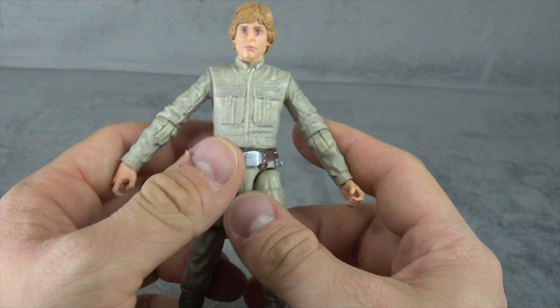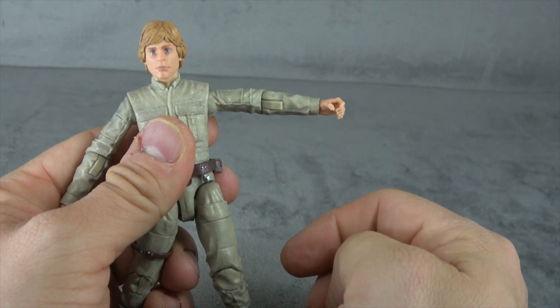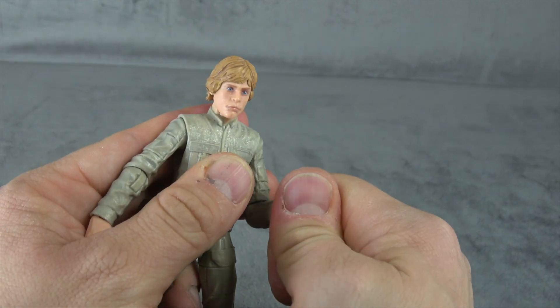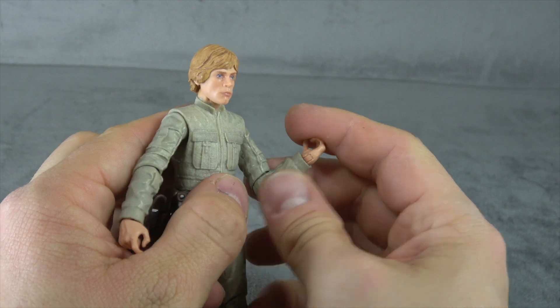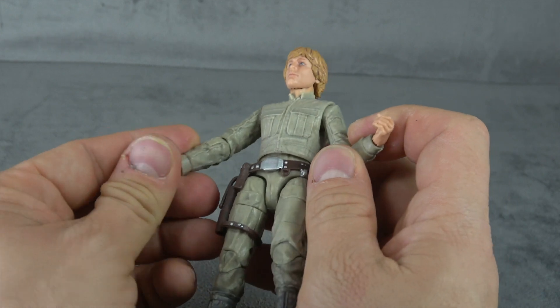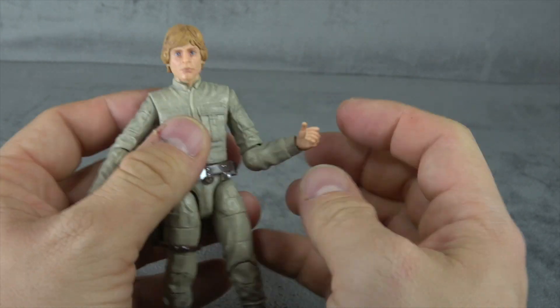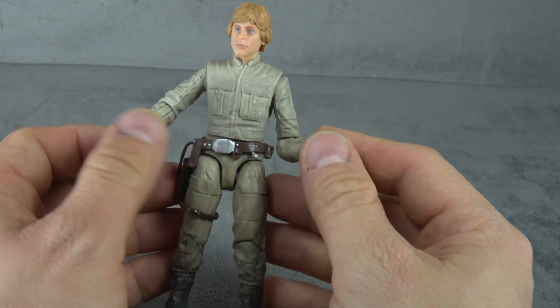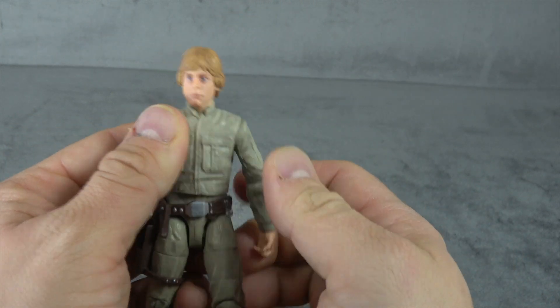Disc shoulders get you out to 90 degrees and around. We have a single hinged elbow that gets you just about 90 degrees, and that's where your bicep swivel is. Wrists have a hinge up and down and swivel obviously. The hand options are one trigger finger hand and one holding hand — that drives me nuts.